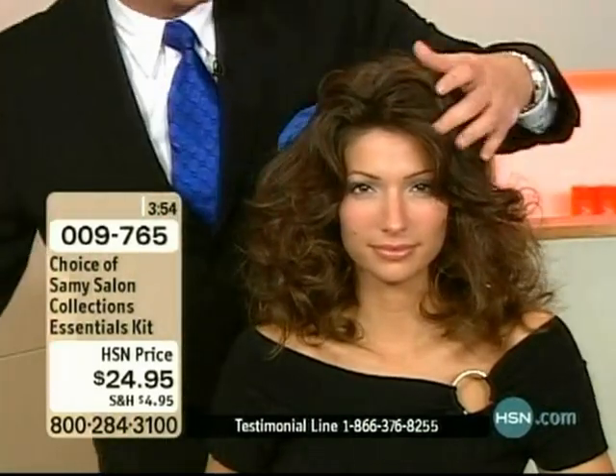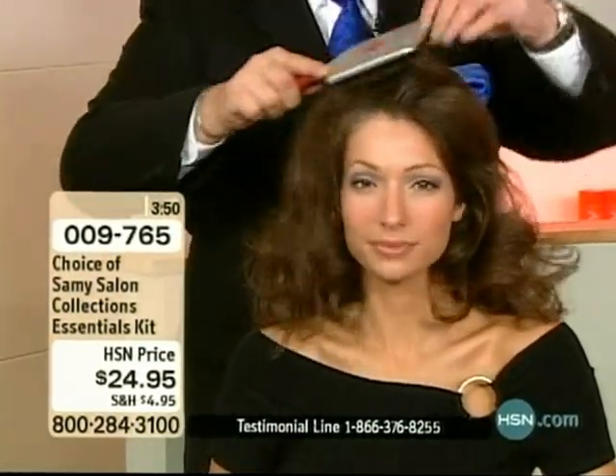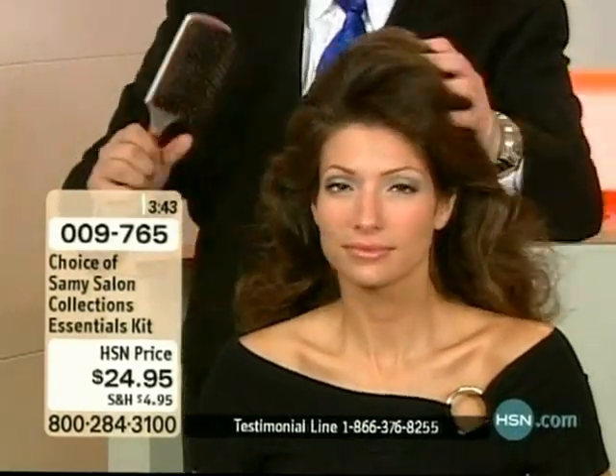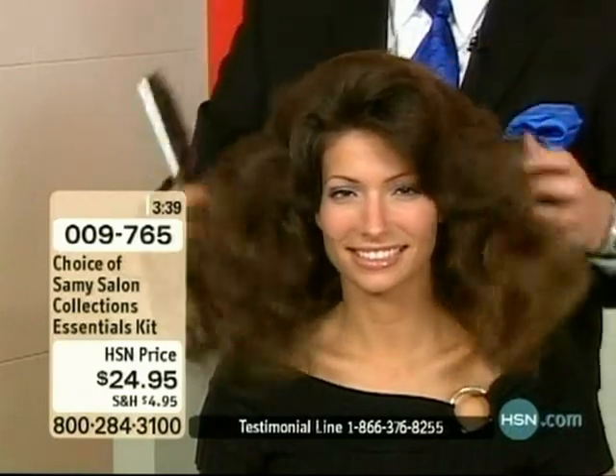No alcohol, ladies — you don't want alcohol in your hair if your hair is dry. A lot of people say just put on some oil, some mayonnaise, a lot of stuff they tell you to put on. But what you need is to hydrate your hair with water, not oils — and that's what we're doing.